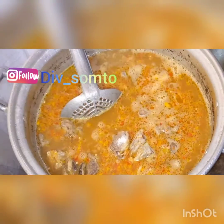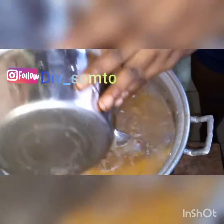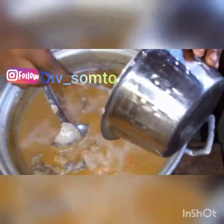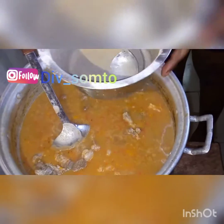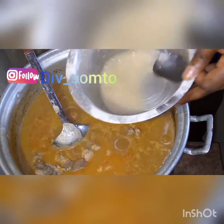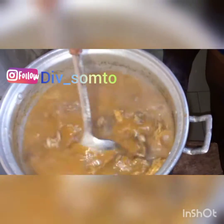Don't worry, everything is going to melt soon. I switched to my soup spoon and let it boil for 10 minutes. Then I opened the pot and poured my cocoyam paste the way you see me doing — just like this. Rinse everything so you don't waste any of it. After adding your cocoyam, cover the pot and allow it to cook for five minutes.